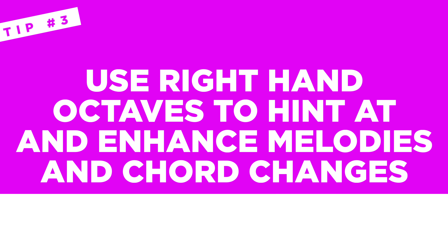Get comfortable in the keys that you know you're going to be playing in most often. The good news is once you've built up that muscle memory and that head knowledge in one or two keys, it gets easier and easier to transpose to other keys on the keyboard. Now here's tip three for better and easier worship chords: use right hand octaves to hint at and enhance melodies and chord changes.